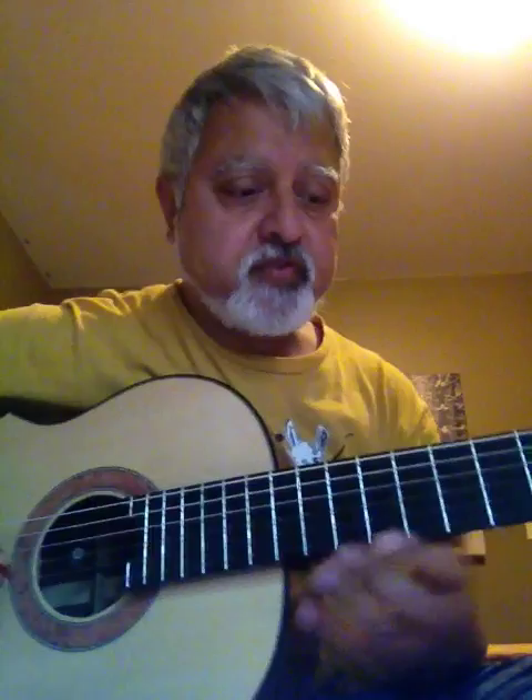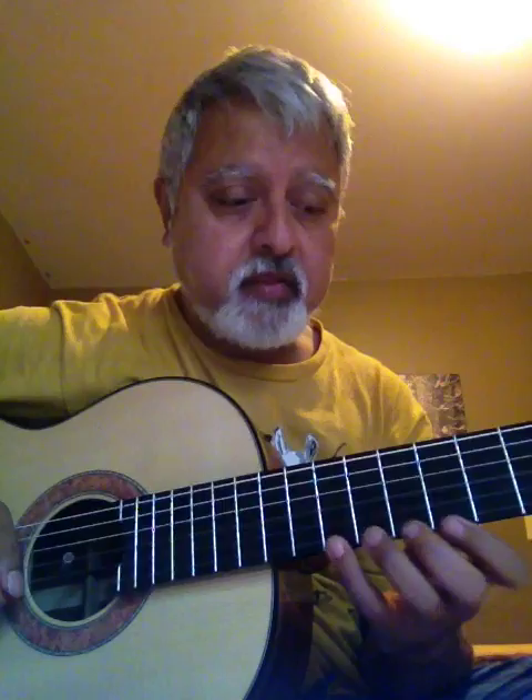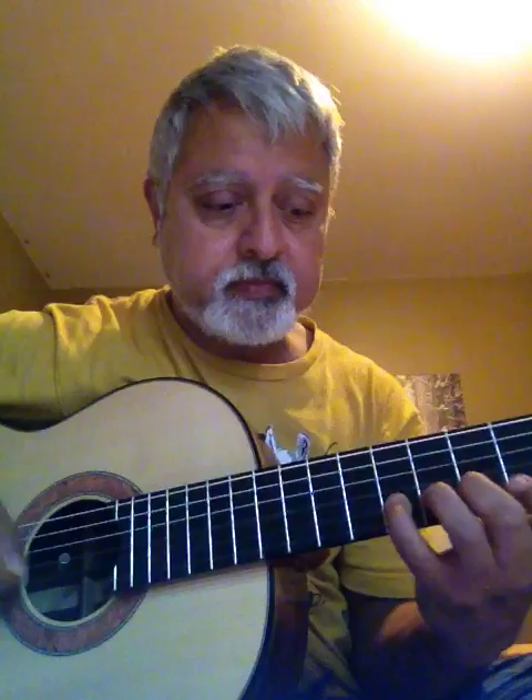Now this works over — we're going to play in the key of D — this works over a D7 chord, but there are some other uses here as well. It's built off of the D blues scale, either the major or the minor. It kind of crosses between the two.